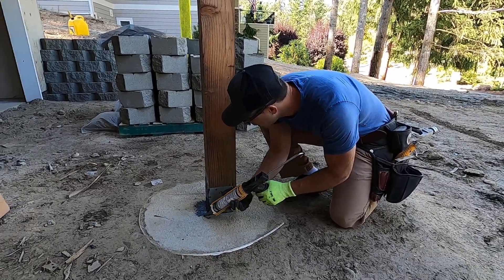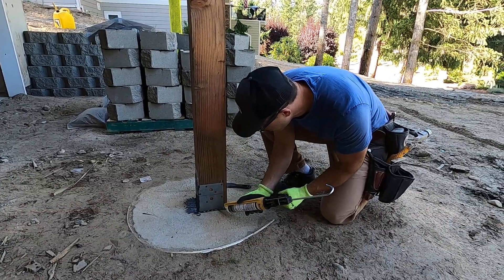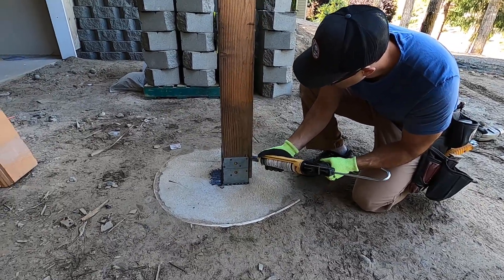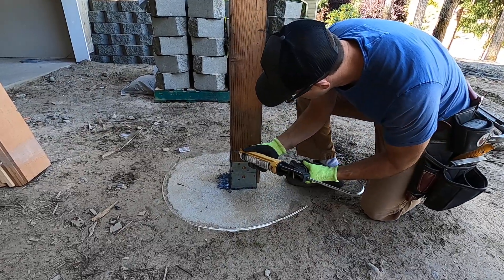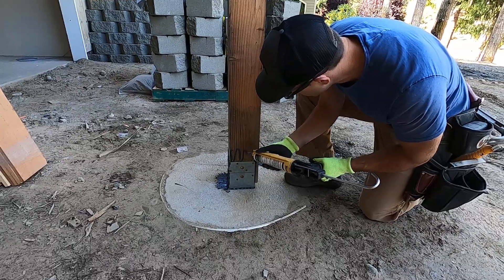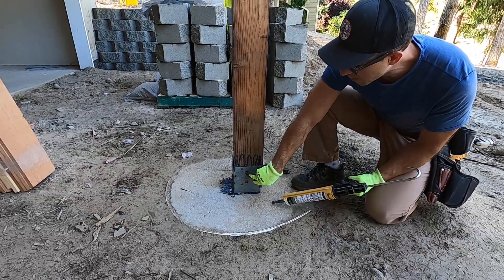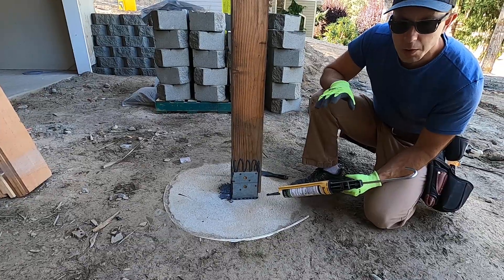What I'm finding is you want a heavy bead here around the base, and then I'm just going to look over here and see where I went previously. Now really all I would care about is these two spots here, but in order to keep the whole thing monolithic, I'm going to do the whole thing.